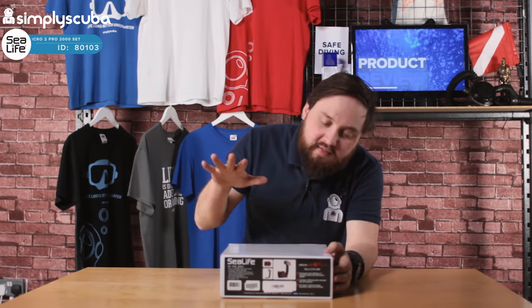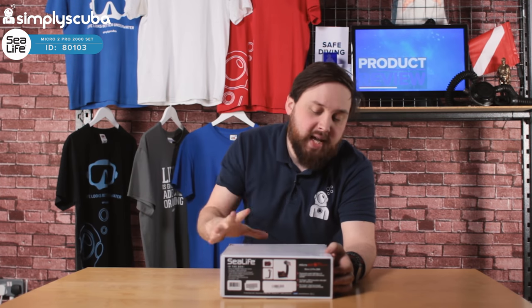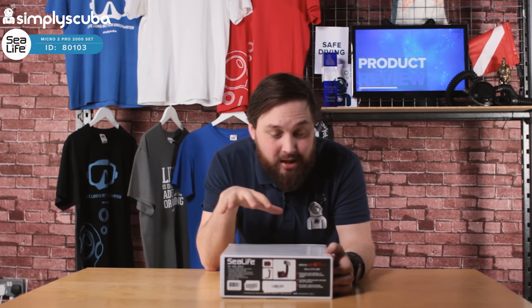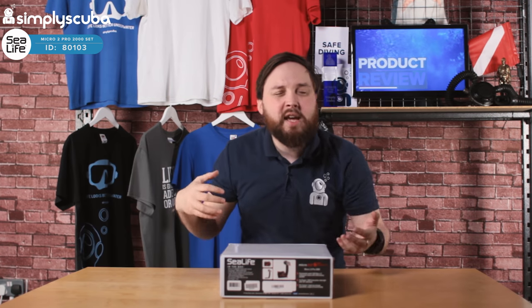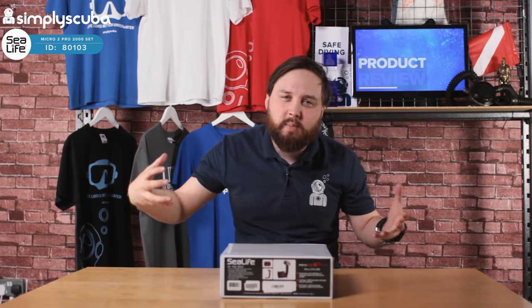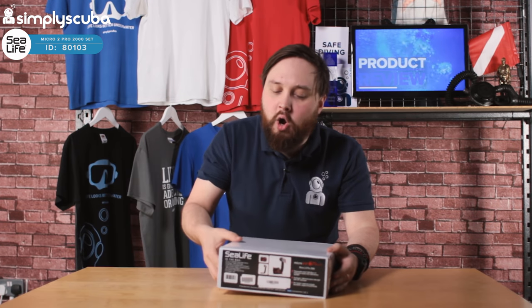Hi guys, welcome to Simply Scuba. Here we have the SeaLife Micro 2.0 2000 camera set. This is a camera and light set — it's nice and compact. This is just the box it comes in and it's basically a great starter set. With SeaLife's FlexConnect, it gives you great customizability so you can add to it and really make it your own.